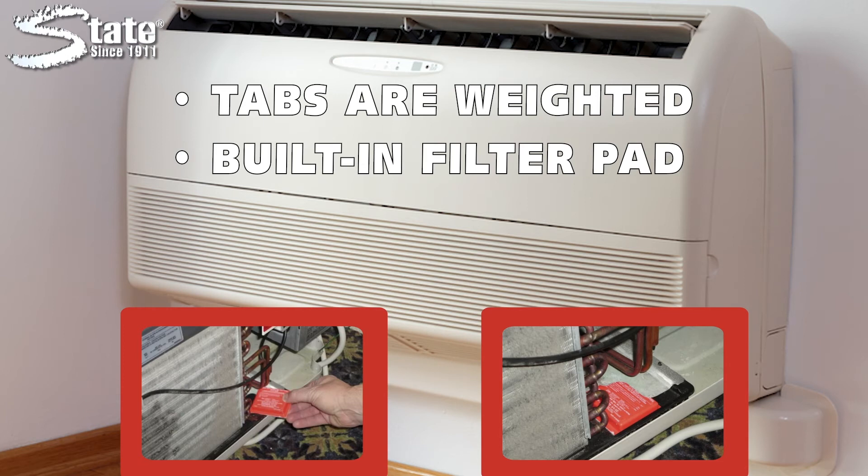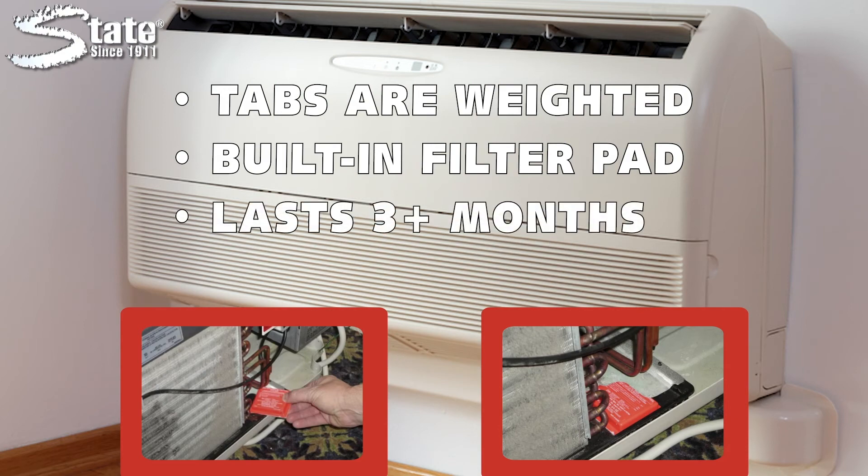Each tab has a built-in filter pad that controls the release of the product for better control and allows the tab to last for three months or more.